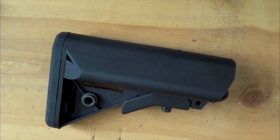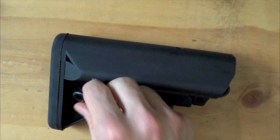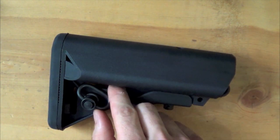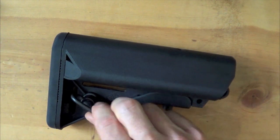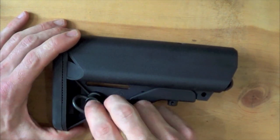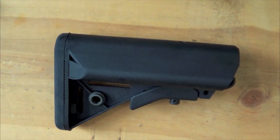Up here you see the quick detach swivel mount. For those new to this: you take a quick detach mount, put it in, push the rear button, and it seats in there. This one is non-rotational, meaning once it's seated it will not turn. The advantage of that is when you sling your weapon it's not going to move around as much — you can tighten your sling up and the rifle will stay really secure.